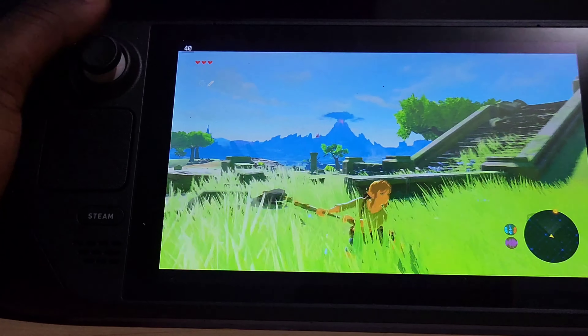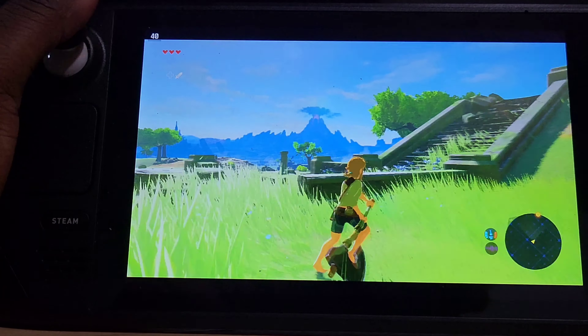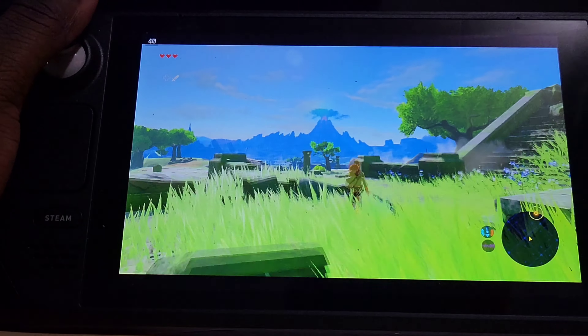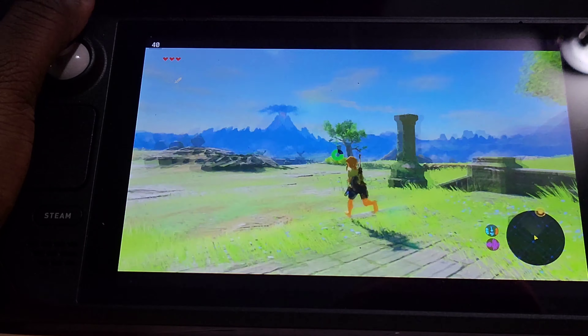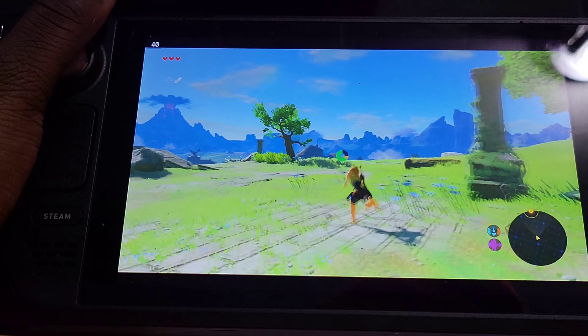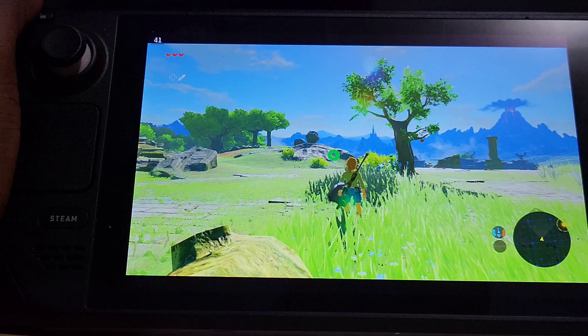It runs slightly better than the Nintendo Switch. It runs at 40 frames, but there is a 1-2 slowdown. This is the Wii U version of the game — it doesn't have all the DLCs, but it's updated. It took so long for me just to figure this out, I'm going to be honest with you.